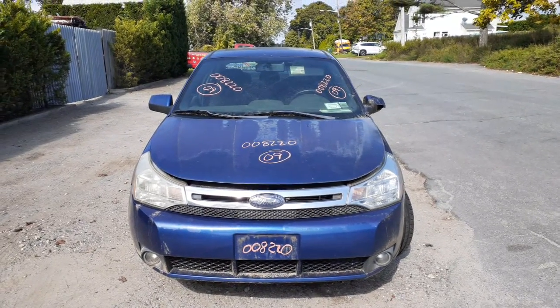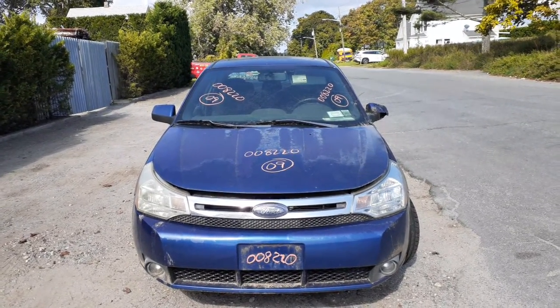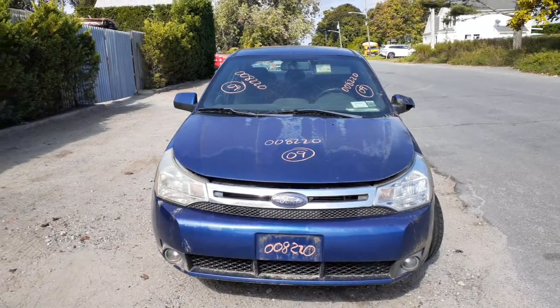It's got a 2.0 dual overhead cam with an automatic. This car is an SES Ford sedan.